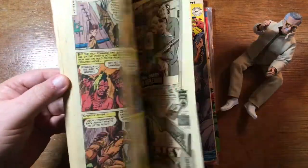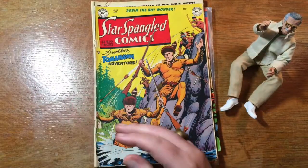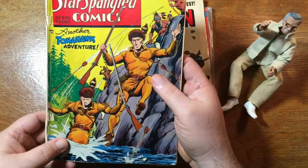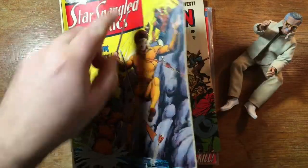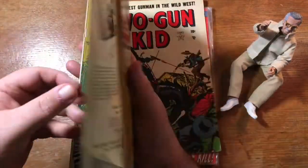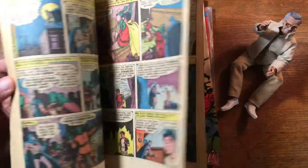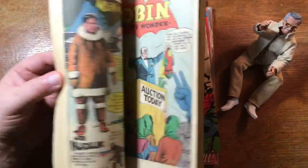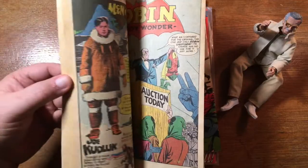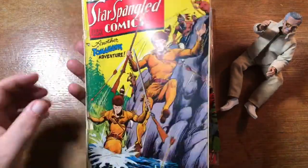Here's a decent condition copy of Tomahawk number 8. Wouldn't I want that in my collection — yes, indeed I would. Tomahawk also starred in Star Spangled Comics for a while, and Star Spangled also had — this is 50s, early 50s, 1951. Robin the Boy Wonder had his own series, which ran for quite a while in Star Spangled Comics. He wasn't always the cover feature, but certainly he was around.